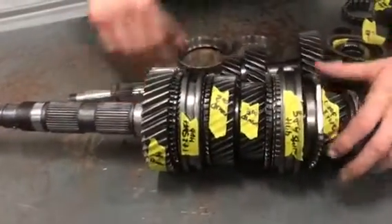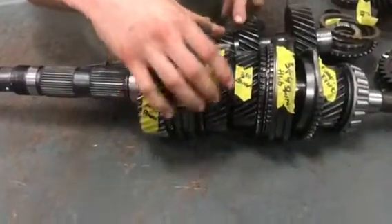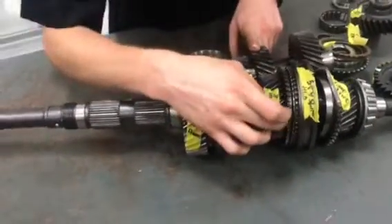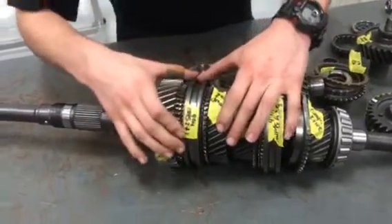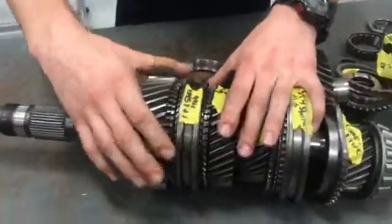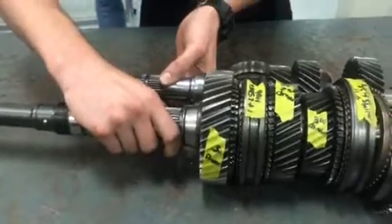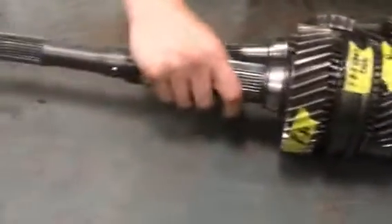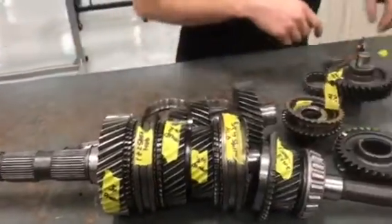Then you've got your third and fourth shift hub, your third driven gear, your second driven gear, and your shift hub for first and second. Fourth gear is made up of the whole shaft locking together — so when it locks together, that would be fourth gear.